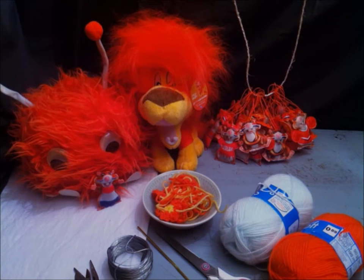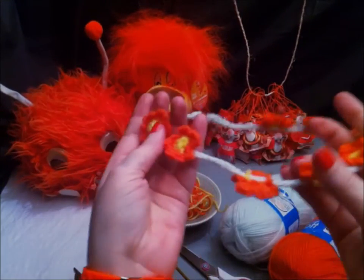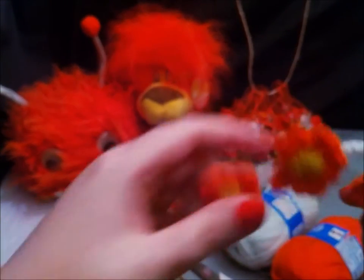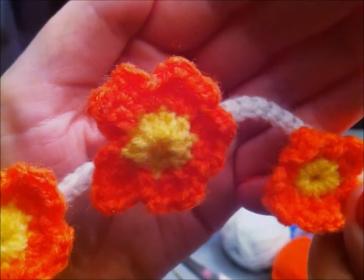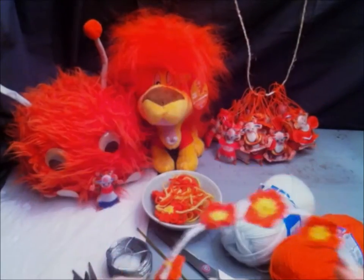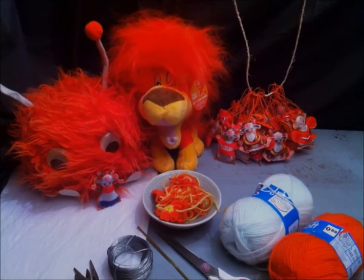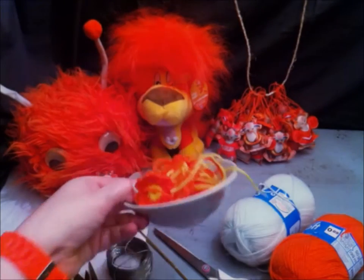Next week, it is King's Day in Holland. That is a day when we celebrate our King's birthday. And I always like to dress up. So I thought, King's Day, King, crown. How about a flower crown? That is why today I am going to show you how you can crochet a flower crown. I will show you step by step how to crochet a flower crown.